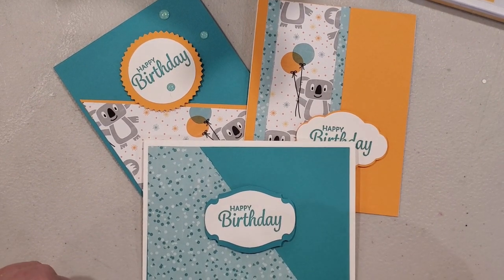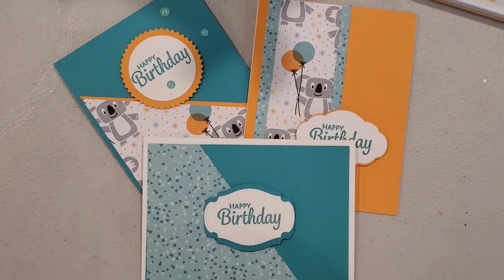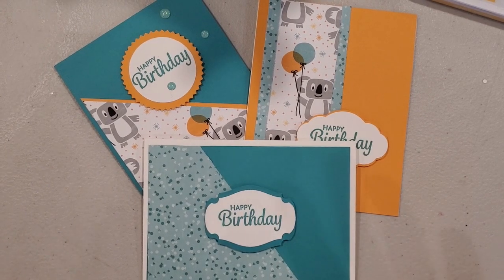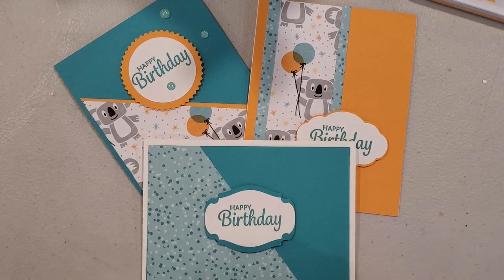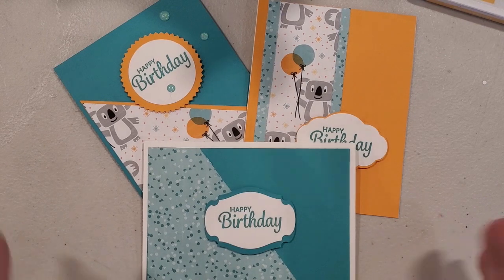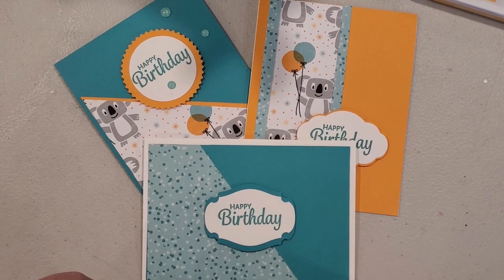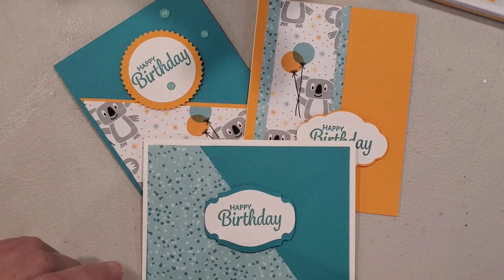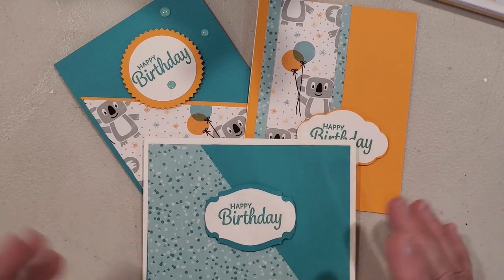Hello, this is Michelle with Paper Stamping. Thanks for stopping by. I'm going to share with you today how to get three cards from just one 6x6 piece of patterned paper. I love my designer series paper — I love all the beautiful colors and patterns, and it's time to use up some of the retiring product because new items are coming out. I'm going to be working through my designer series paper over the next few days. Make sure you hit that subscribe button if you haven't already and hit the notification bell so that you don't miss out on any videos. Let me show you the three cards I have for samples and then we're going to do three together.